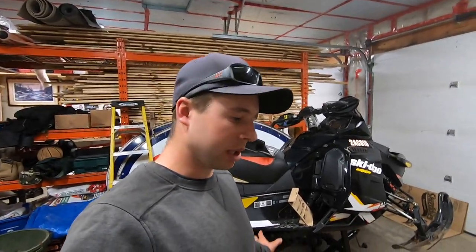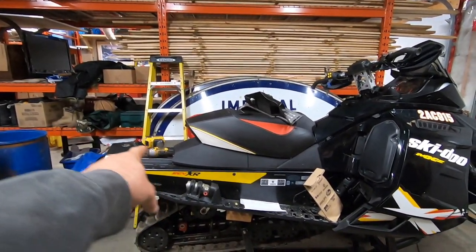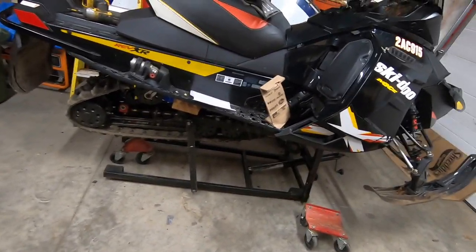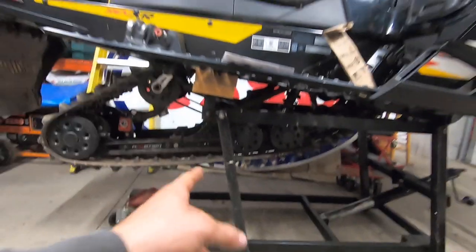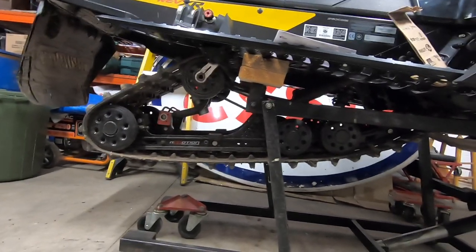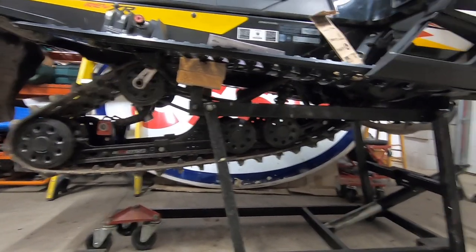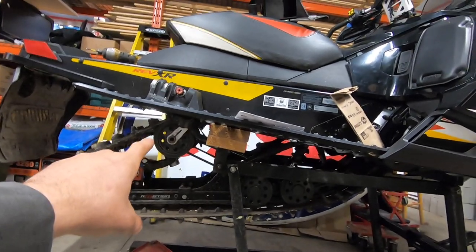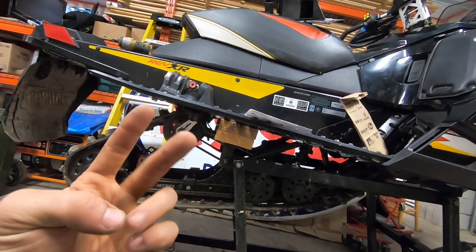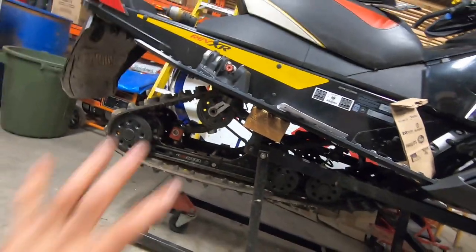The main video today is maintenance on the skid — putting new sliders in and new bearings. First off, get your sled off the ground. Preferably a chain hoist would be best, but I've got this snowmobile lift where you can crank it up, get the whole thing off the ground and work on it. You have these bars in the way but it's not a huge deal.